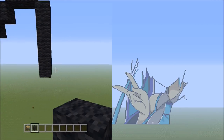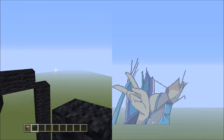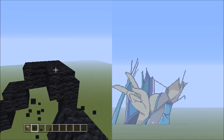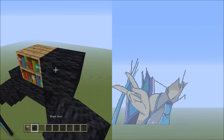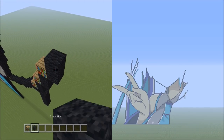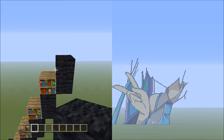Head back up and get rid of the placement block. Go back to these 2 black wools and this time place 4 sets of 2s going up on the right: 1, 2 — 1, 2 — 1, 2 — and 1, 2. That's 4 sets of 2s. Get rid of the placements.